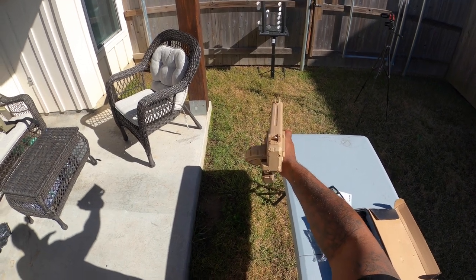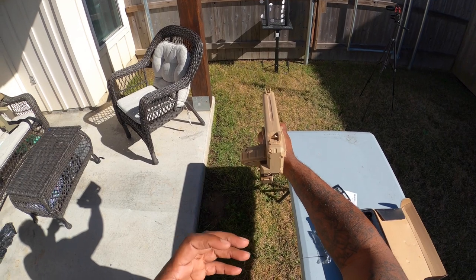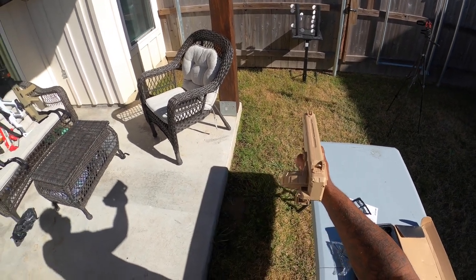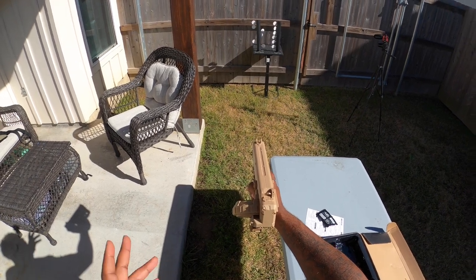This thing really packs a punch. I can tell from the feel of the shots coming out, and I can tell by the way they hit those metal targets — they flip from one side to the other, which is pretty good. Let's check out the other target I have — it's a moving target.